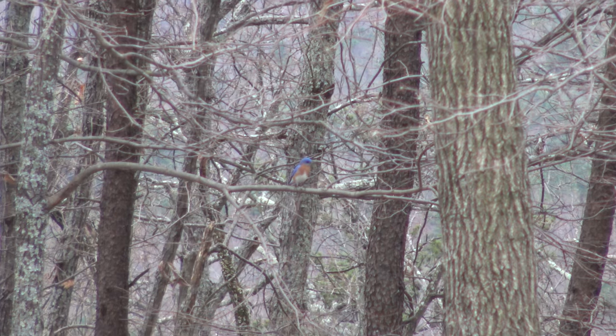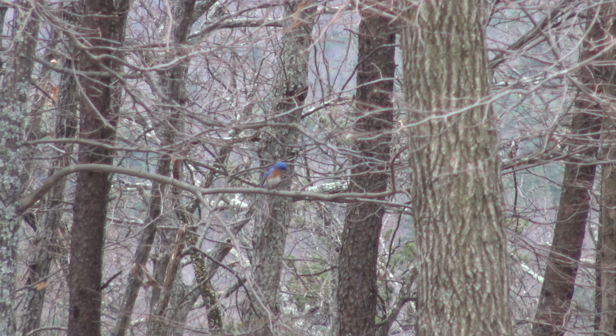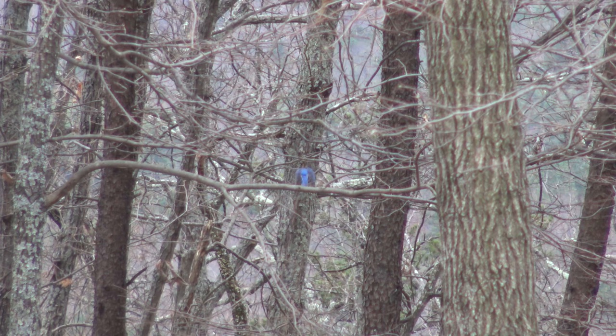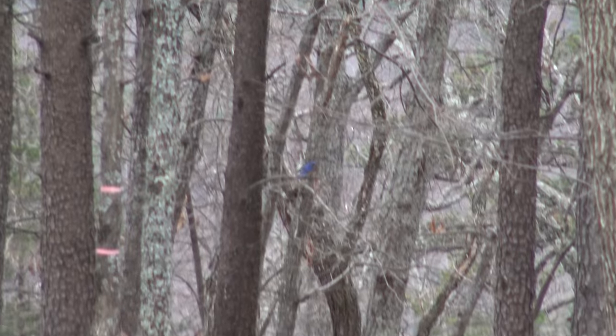I need to adjust this eyepiece a little bit. I think there's some focus adjustment you can do on it to make sure that it matches your bad vision. So that was our male bluebird.